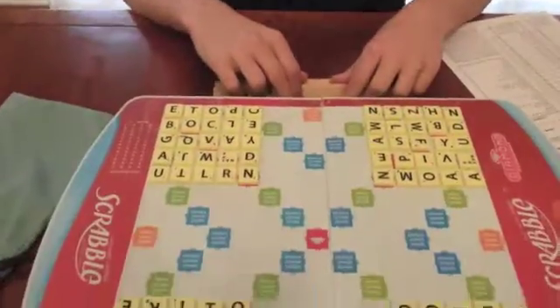Hi! I'm going to tell you a little bit about the differences between tournament Scrabble and home play. First, this is what the board looks like before any tournament game.